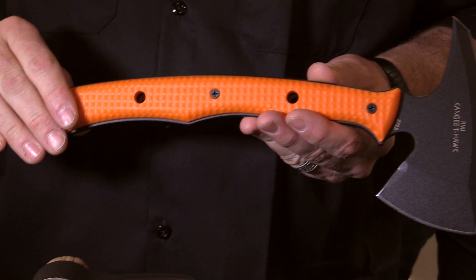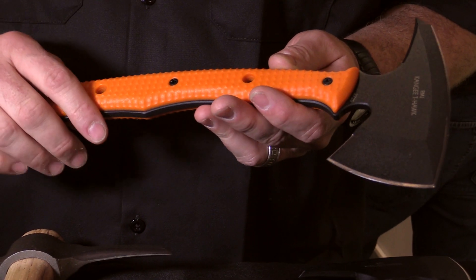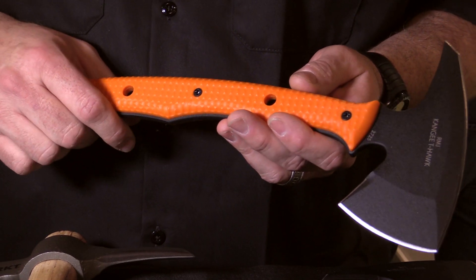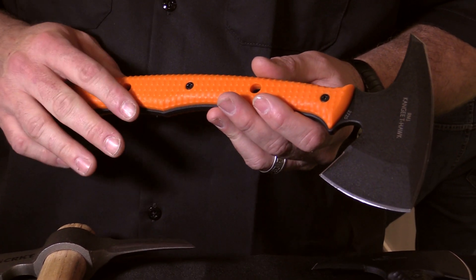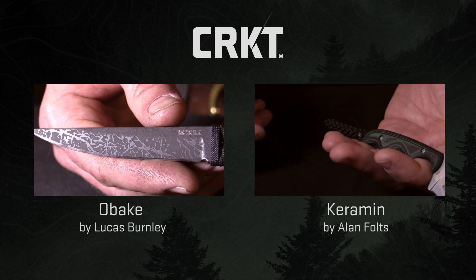This is the Kanji T-Hawk with a safety orange handle. The point of carrying something like this for law enforcement, EMTs, emergency rescue, is that it's a lightweight breaching component that's easy to get to any kind of seam. You can carry it on your person. I'm Ryan Johnson. I design with CRKT because they believe in quality designs and quality products.